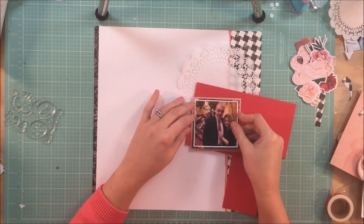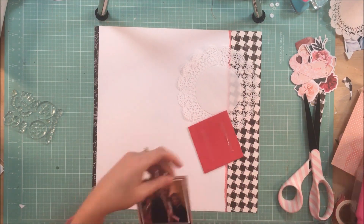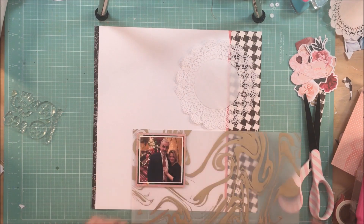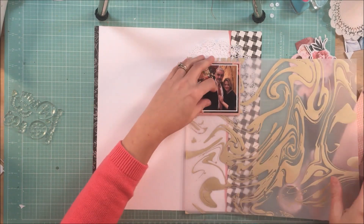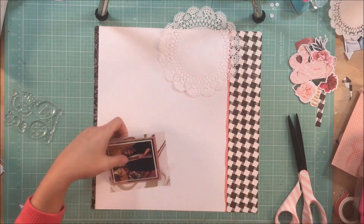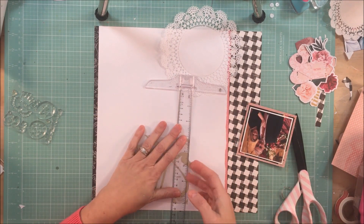I am going to mount my photo on some craft foam — I just bought this at Michael's. I do want to try the adhesive-backed foam, but I bought a package and that package is not even halfway through, and I've been using it for months.